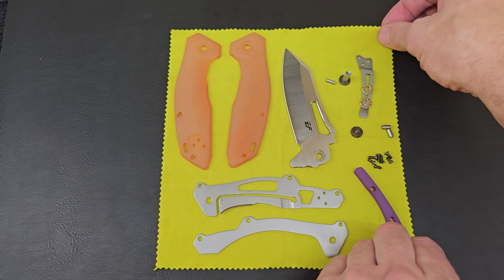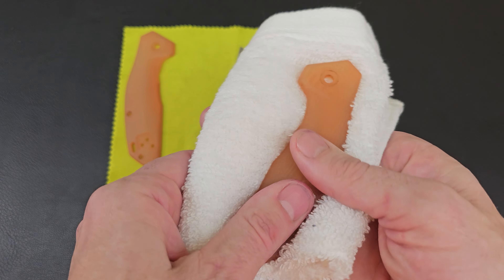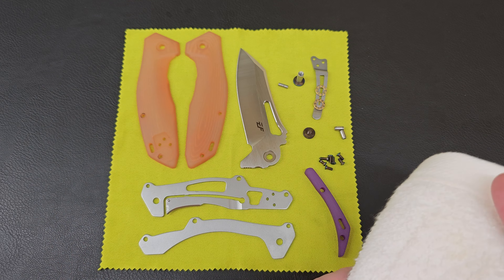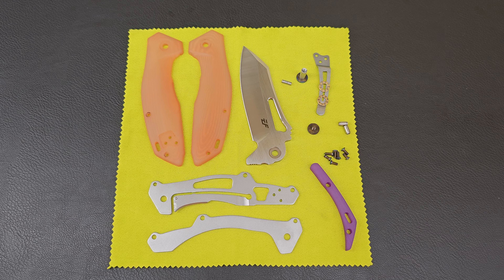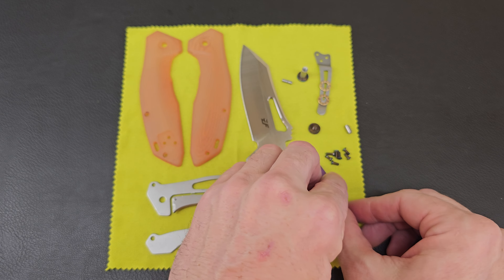I'm excited to meet some people, make some more videos — it's going to be really fun. If you have gone, give me any advice — what are the essentials to bring, what don't you need to bring, what should I be aware of? I'm going to make some videos about it as I prep. Maybe 3D print something cool to give away or do a little trivia giveaway as I walk around and interact with people.